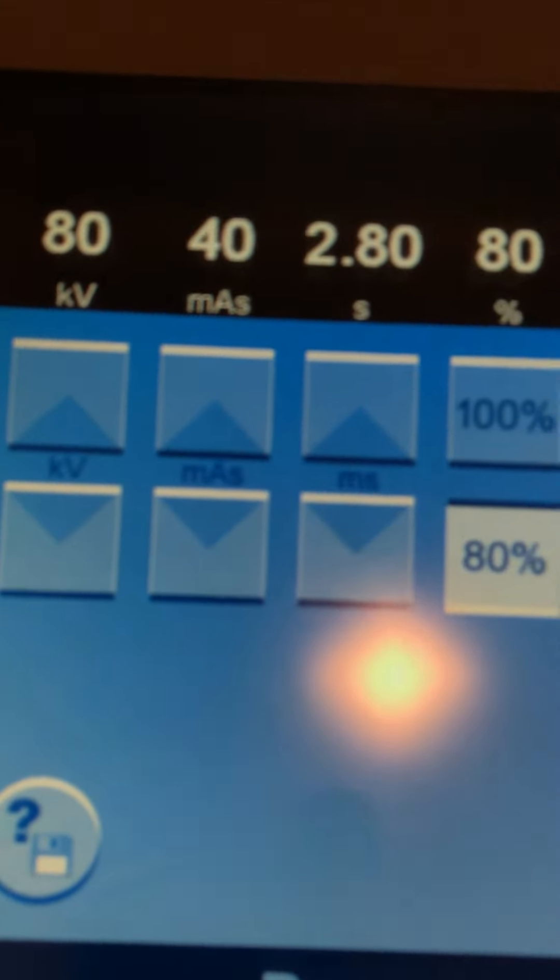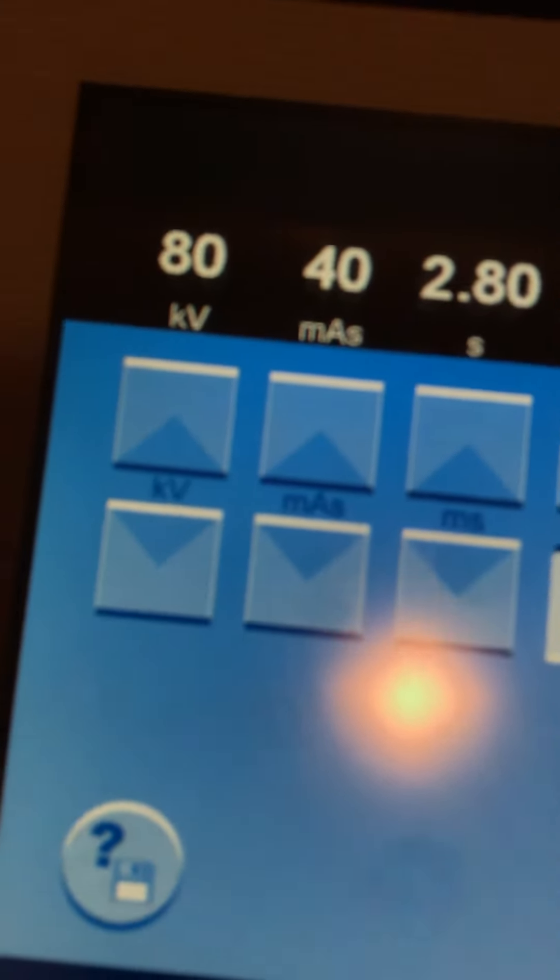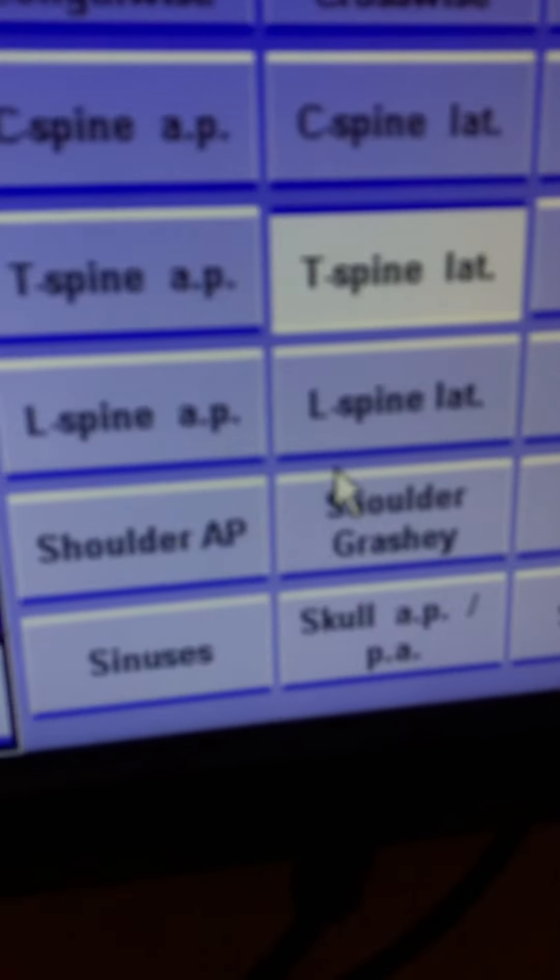This one is 40 at 80 with the breathing technique. The highest this one goes is 2.8 seconds. I'm on the lateral T-spine. There is a grid for this one, 40 to 48 inch distance again. CR is to T7, and the best seen structures are the IVFs.